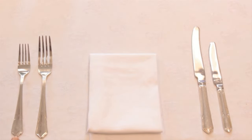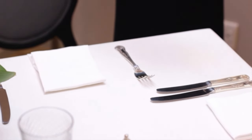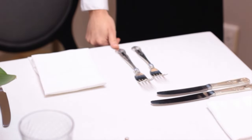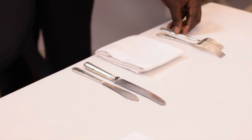There are two ways to place forks on the setting. The most common way is to place the fork with the prongs pointing upwards. However, at some establishments they might be placed with prongs pointing down. Make sure you know what the standard is at your property.